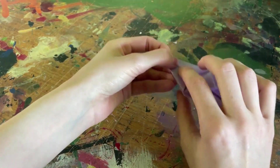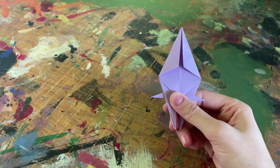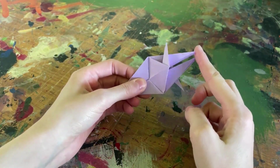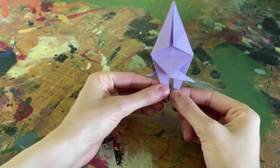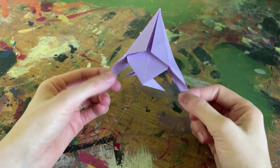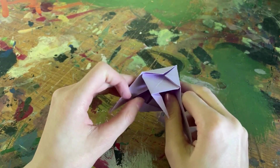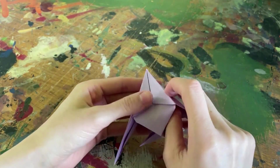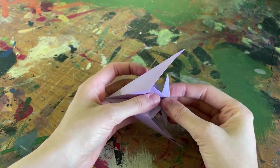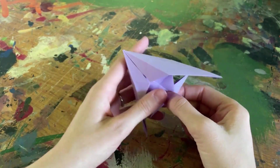Now this brings us officially to the last step of this fish folding origami craft. What we're going to do is grab the bottom legs and pull them away from each other, which starts expanding the body out. Then I'm going to take my thumbs and push on the insides to help push them outwards, and pinch and squeeze the outside to help pop it out. Then I'm going to pinch my tail together and that'll form the fish's body.